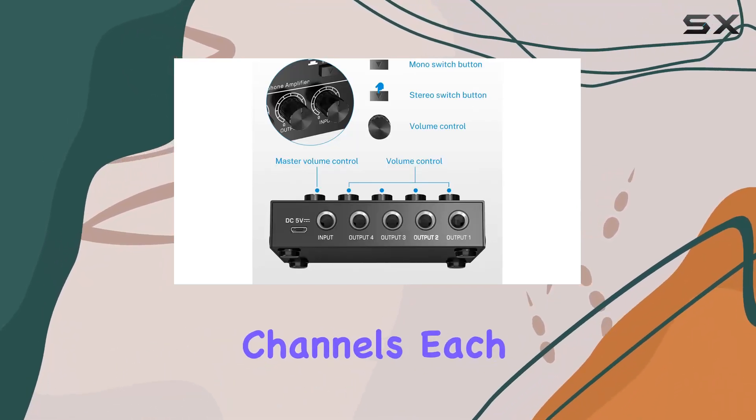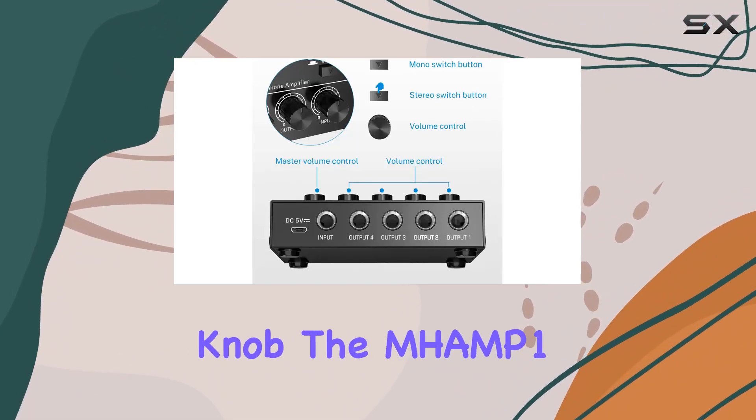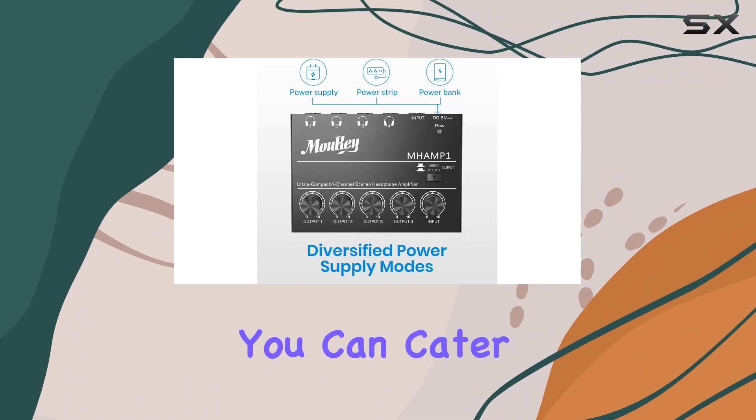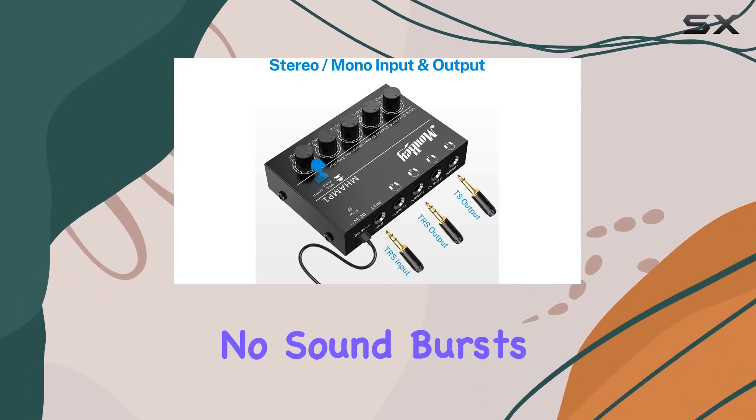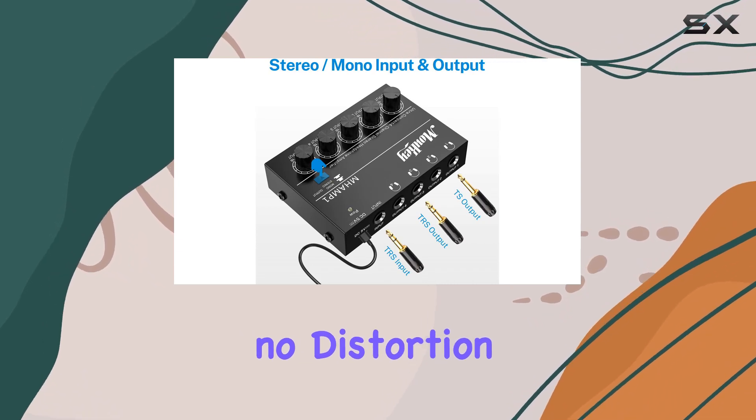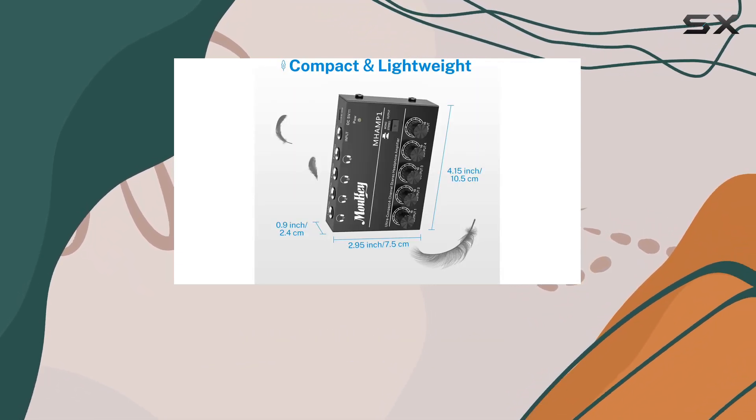With 4 independent channels, each equipped with its own volume knob, the Mhamp 1 ensures that you can cater to the preferences of each user without compromising on sound quality. No sound bursts, no distortion — just crystal clear audio at any volume level.